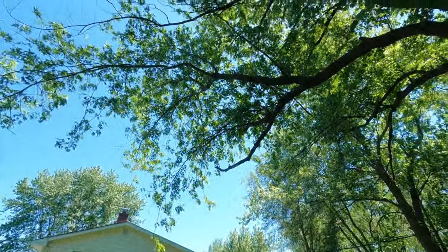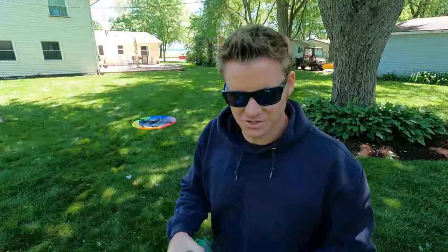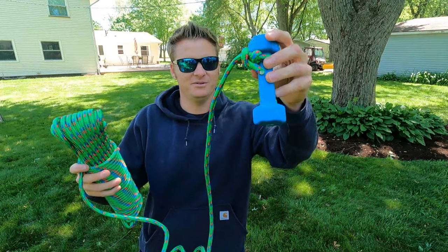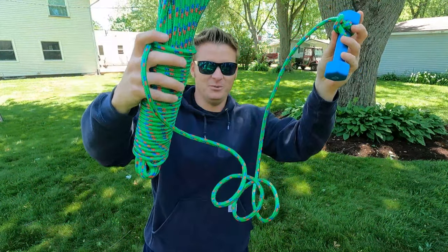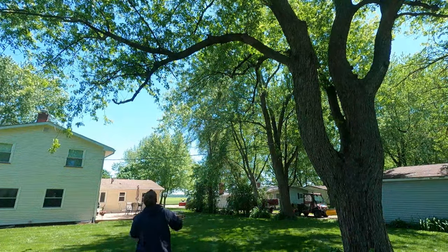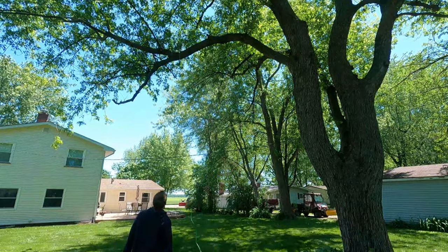We also have a baby swing for our younger daughter. I figured why not record and we'll see how this goes. I'll try to get it all on camera, amidst my kids screaming. Here's the dumbbell, here's the rope — let's see how this goes. Oh, look at that — first try!